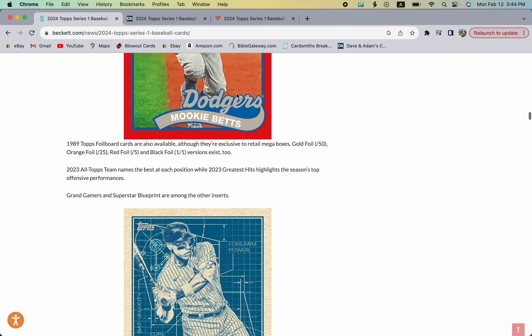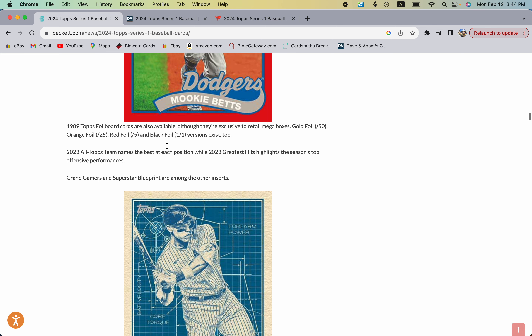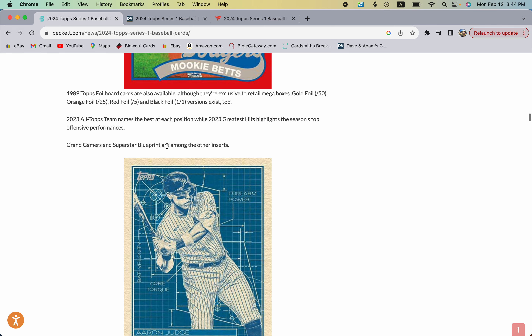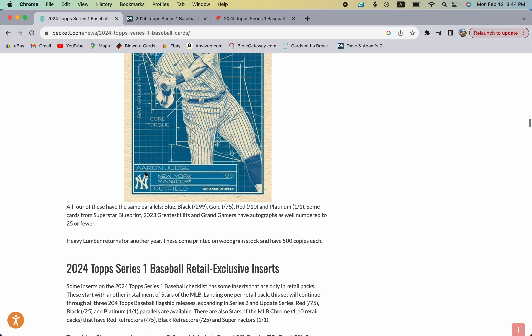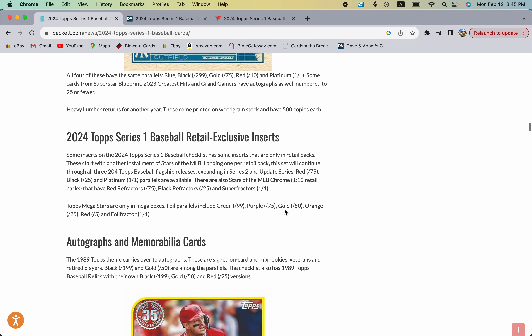There are foil board cards available only through retail mega boxes — those come in gold foil, orange foil, red foil, and black. The mega boxes look like they could be a pretty sweet value overall. Topps is also releasing a blueprint insert which looks really cool, and you can get parallels of those in black, gold, red, and platinum as well.